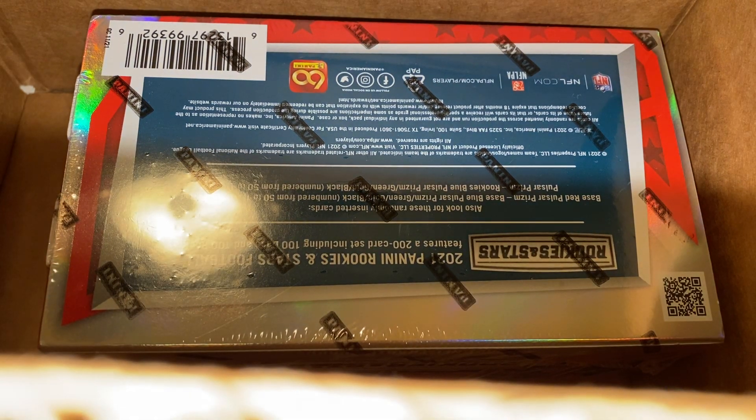Hello everyone, welcome back to another rip. Today we've got 2021 Rookies and Stars. I think it's a Target exclusive. I wanted to show you guys how it came packaged, just sort of loosely in this box, so it was bouncing around as I was carrying it over to do this review.